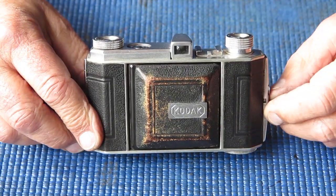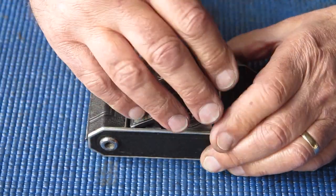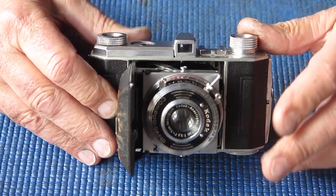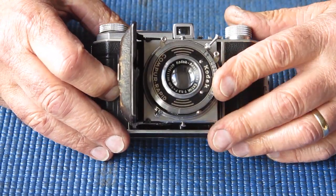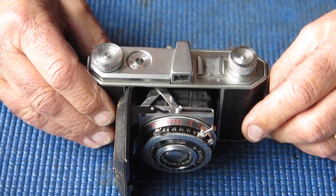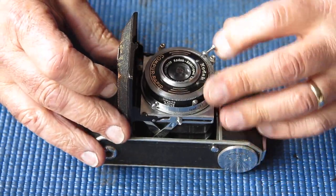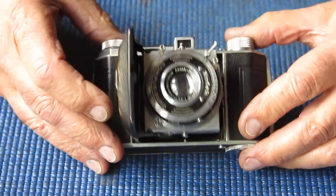Here I've got a Kodak Retina 1 camera. This is the model 126, made in the mid to late 1930s. This one is here for a service; it's got a number of minor issues.